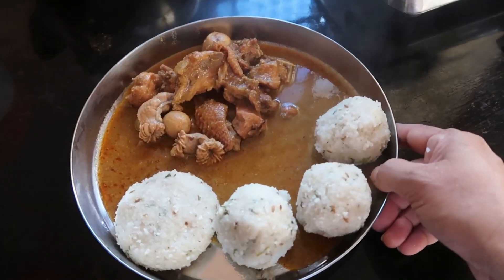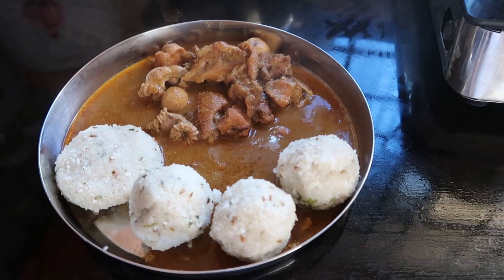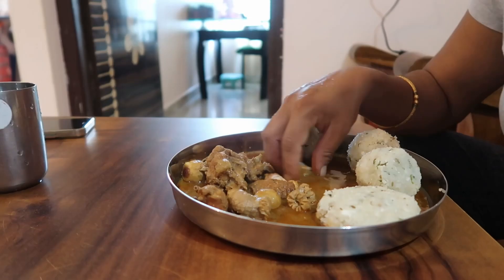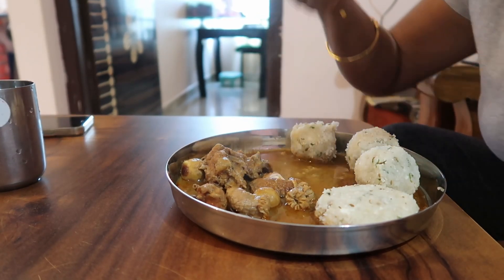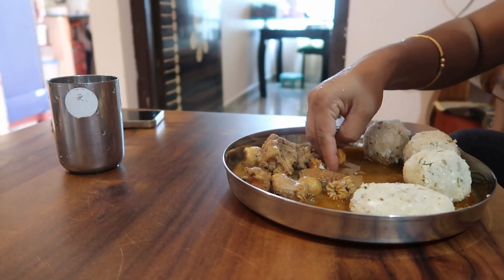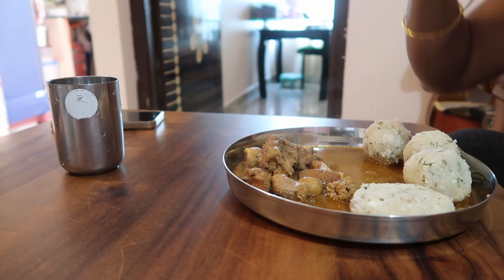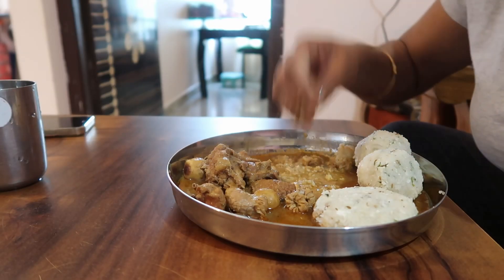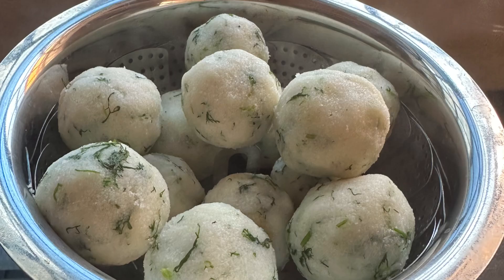I have made it for 5 chicken sambar. I am going to share this with you, add it to the final, and taste the same. I am going to add a big chicken sambar to the next level. I will add the recipe in the comment section. Thank you.